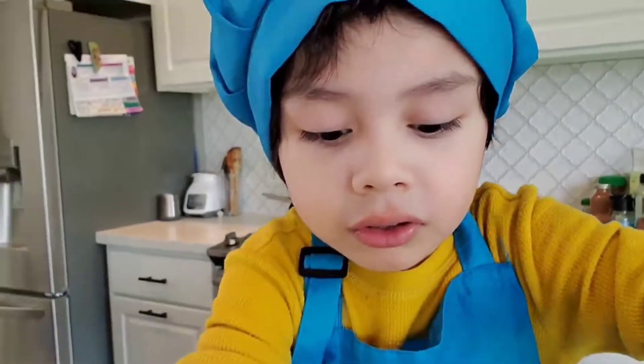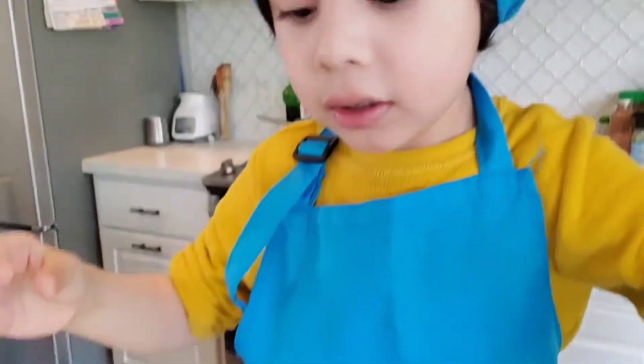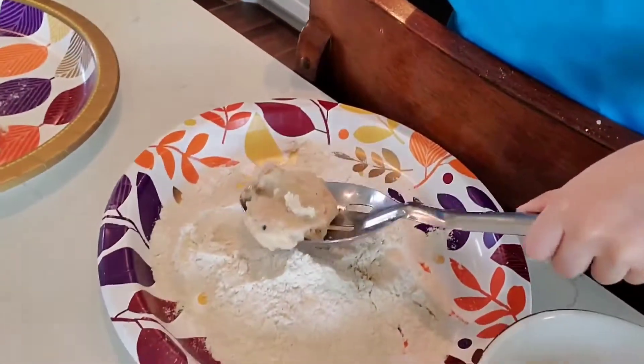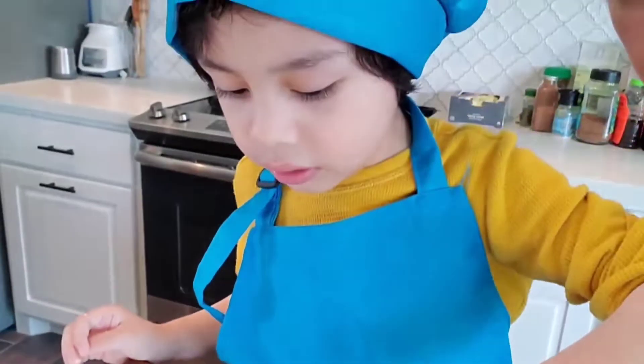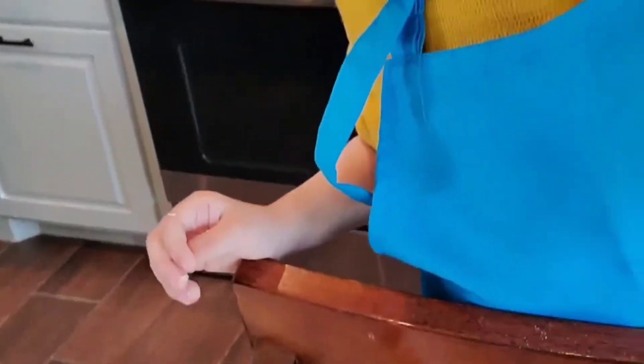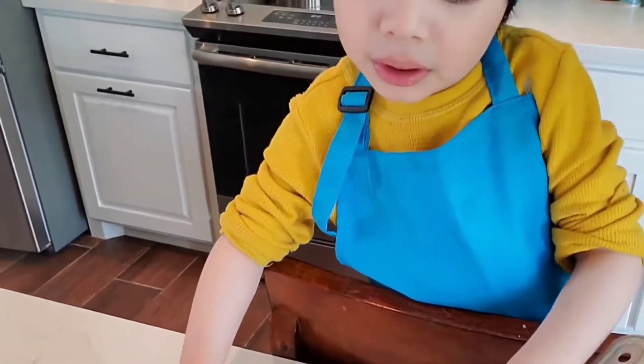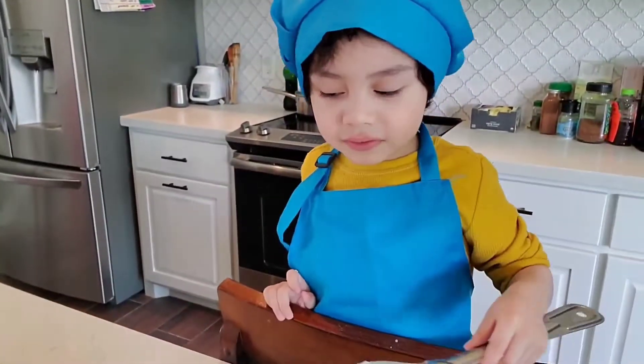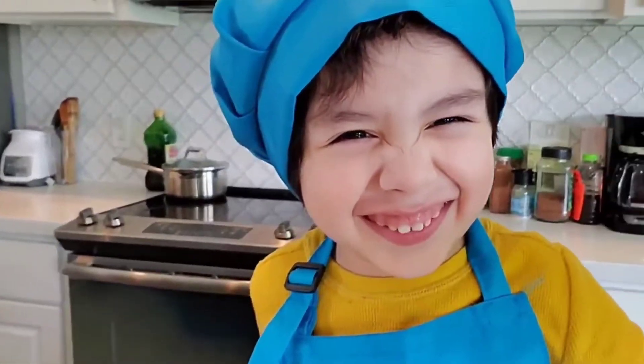So you get this tortilla, put it like this, then you add it like this and then you get it back, put it in and place it here. But that one's looking pretty weird.